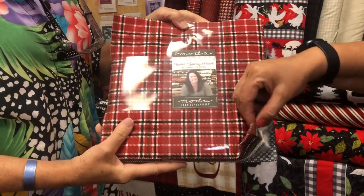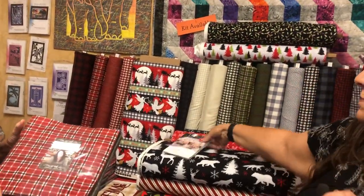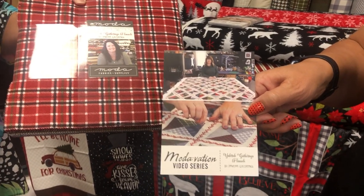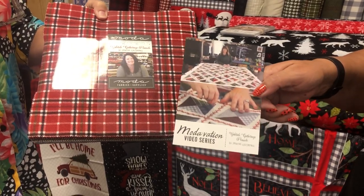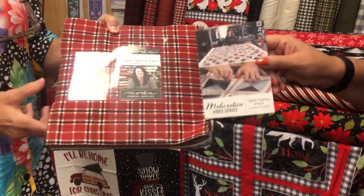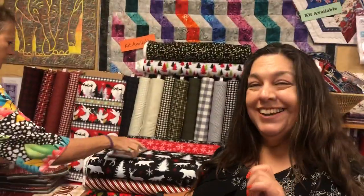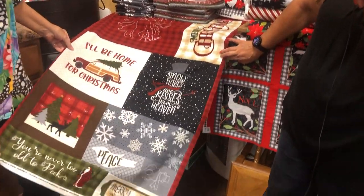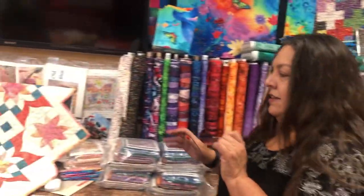The Yuletide Gatherings program features a layer cake and coordinating yardage, plus a video tutorial with Lisa Bongean from Primitive Gatherings walking you through big stitch assembly. They'll be kitting this up as project kits — you get the layer cake, a card giving you access to the video series, and approximately two yards of background fabric to make the quilt. Call or sign up to get on the list.